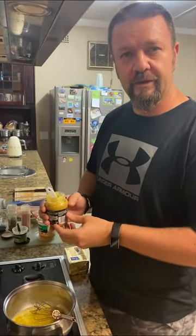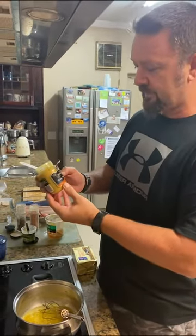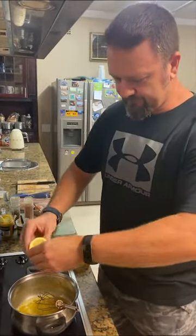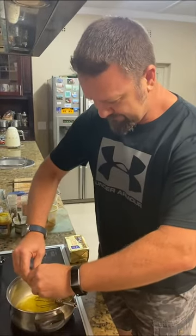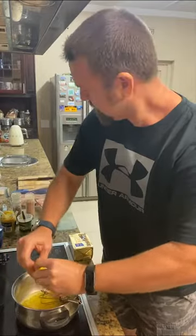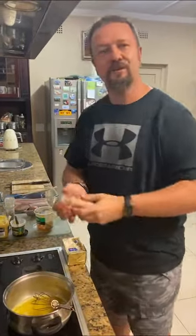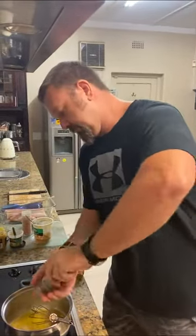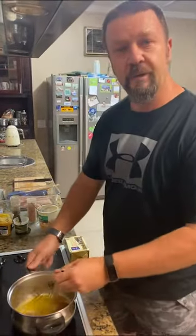If you've got whole grain mustard that would be awesome. We've got to use what we've got because of lockdown. Then a nice squeeze of fresh lemon — we've already removed the pips, so make sure you don't get them into your mix.